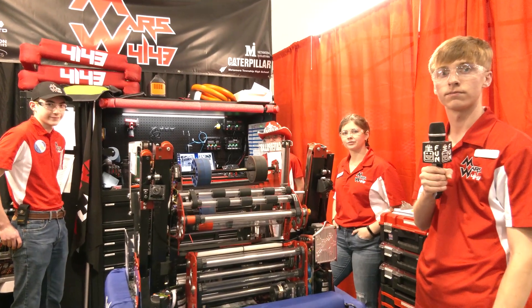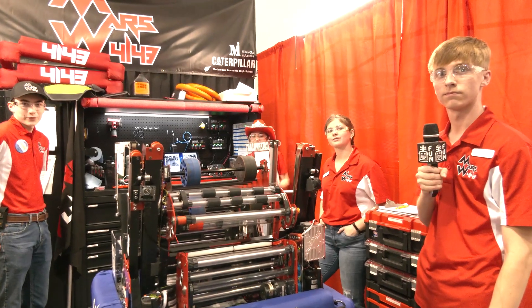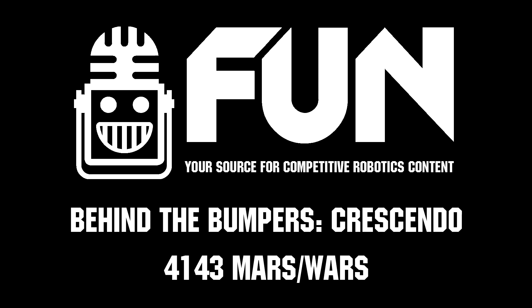Mars Wars, congratulations on a fantastic robot — a lot of cool stuff for people to learn here. Good luck at the Central Illinois Regional in keeping your title, and good luck throughout the rest of the competition season. Thank you.